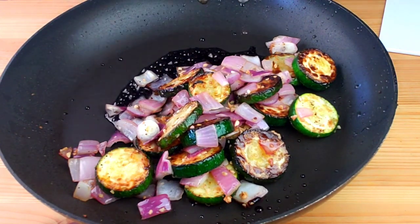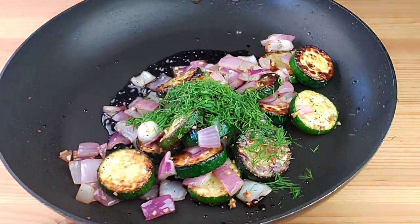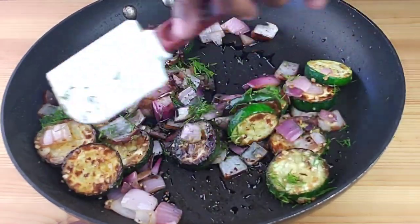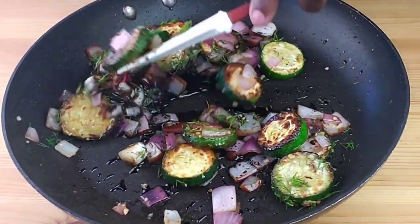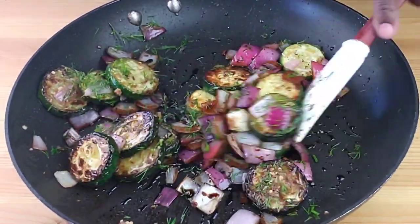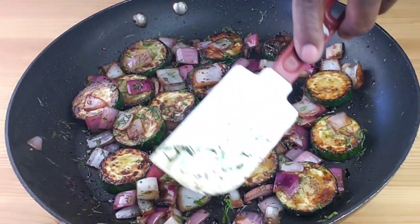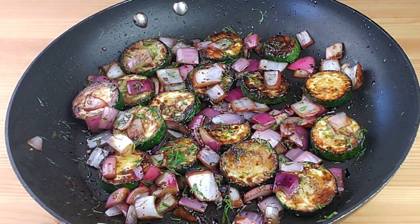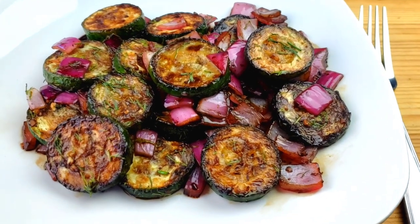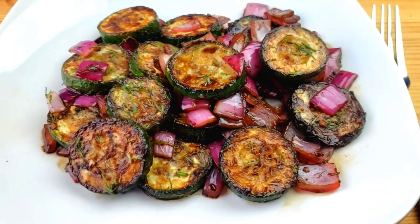Next, we are going to add chopped dill. Mix everything together and our side dish is done. I hope you enjoyed this video! If you haven't subscribed, hit that subscribe button and the bell right beside it to get notified every time I upload a new video. There you have it — zucchini with balsamic reduction. Until next time, bye bye!